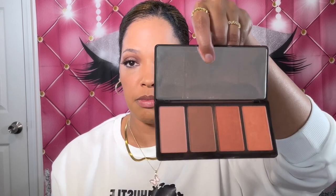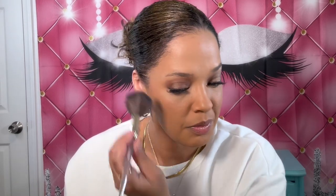For blush, I have two options — we can either use the LA Girl Hottie Palette or the Milani Baked Blush in Bella Bellini. I really like this color too. You know what — we may as well just use both of them, why not? Go all out with it. So I'm going to use these three colors here — just lightly though. It has a nice flush of pink on your cheeks.